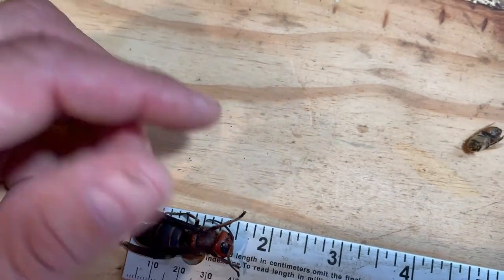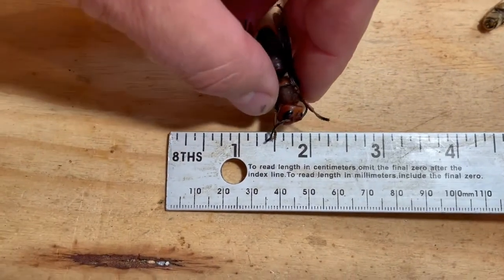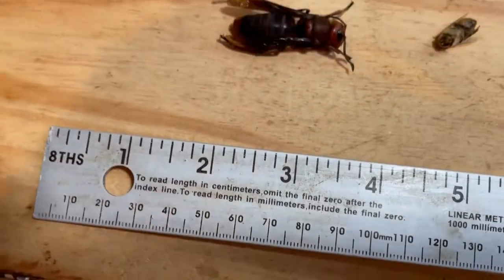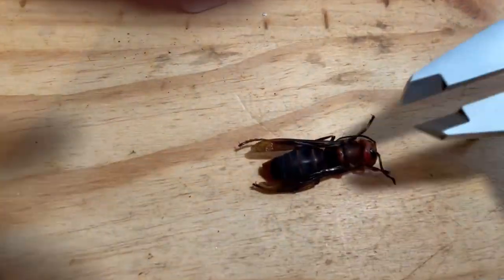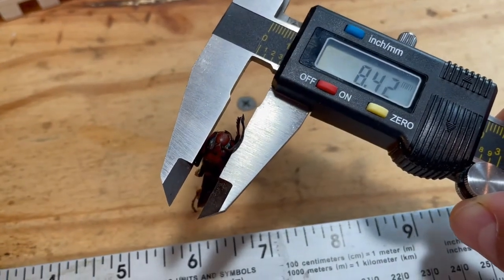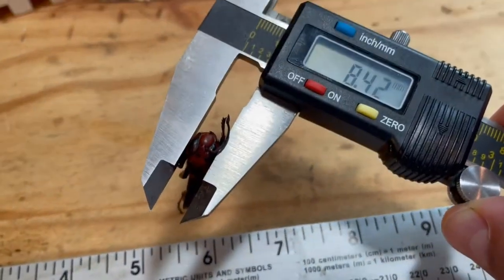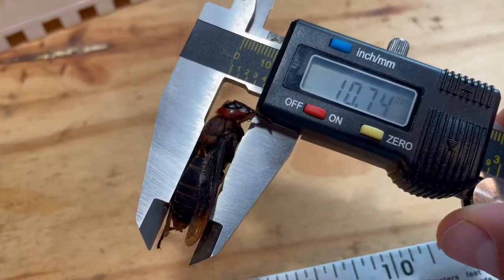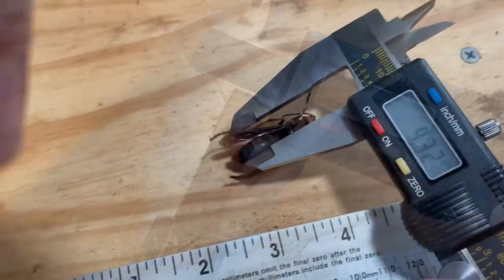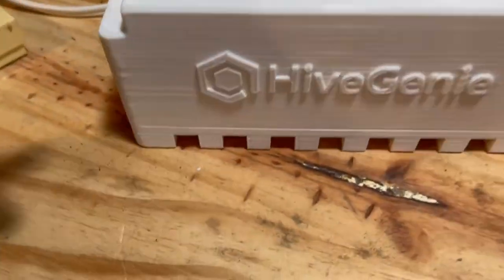It's a solid one and a half inches. The head is a little bit more than a quarter inch — in fact, let's measure it. 8.42 millimeters for the head. 10.74 millimeters for the body — 32 total. The previous Hive Genie was 10 millimeters.